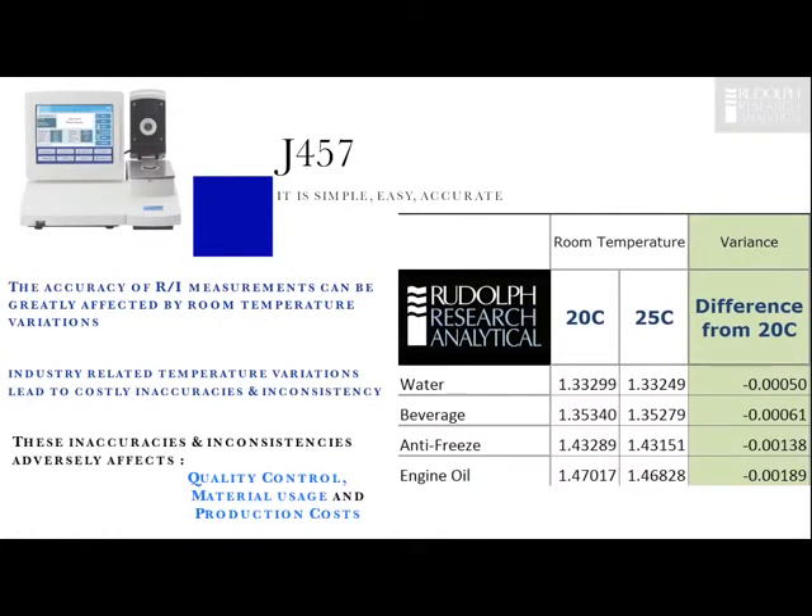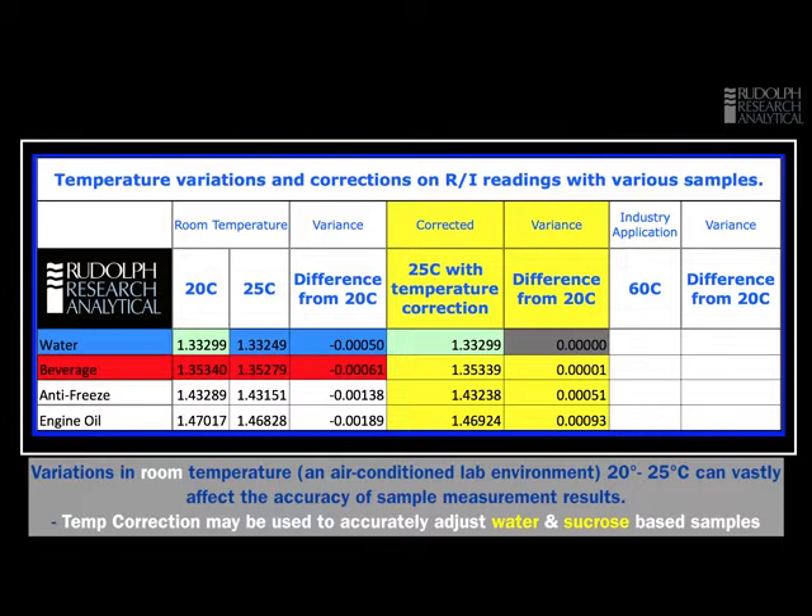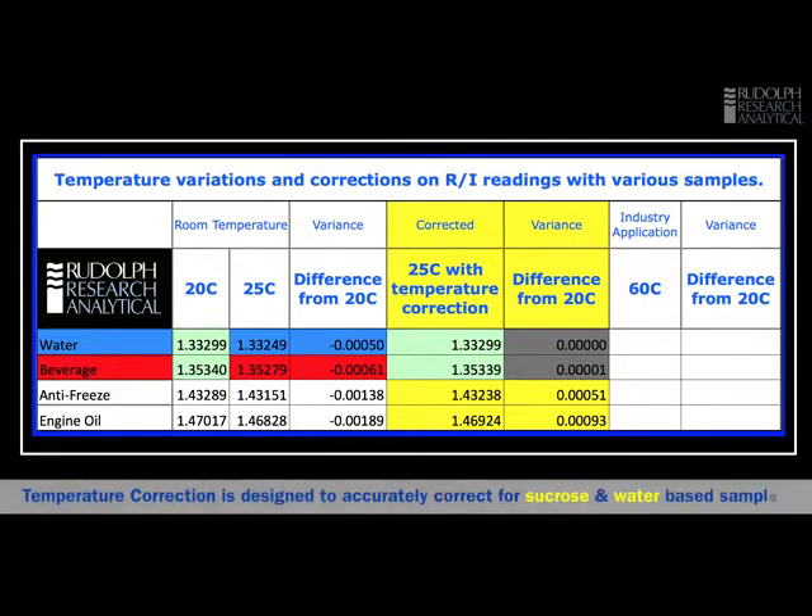As you can see the difference is quite significant. For many samples we have errors well into the third decimal place. With water we got a number at 20 degrees, a very different number at 25, with an error of about five in the fourth decimal place. When we switched on temperature correction we got the same result as at 20 degrees, which proves that with a water sample temperature correction works well. We also tried cranberry juice — once again a big variation from 20 to 25 degrees — but with temperature correction switched on and the sample temperature stable, the temperature correction removed the error. This is not surprising because cranberry juice is mostly sugar, and this is what temperature correction is designed to work with.